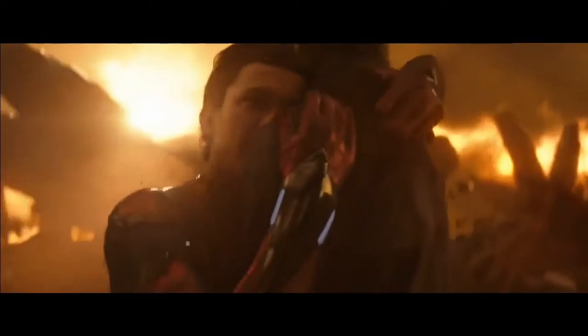I don't feel so good. I don't want to go. Sir, please. Please, I don't want to go.